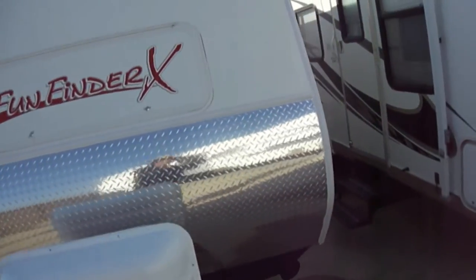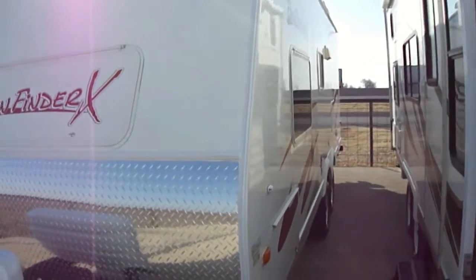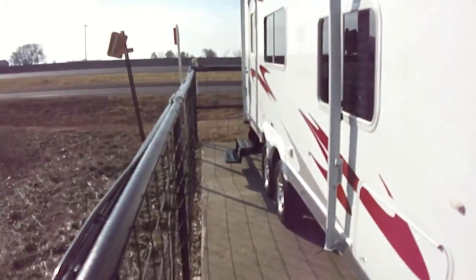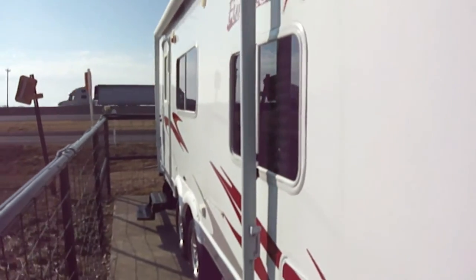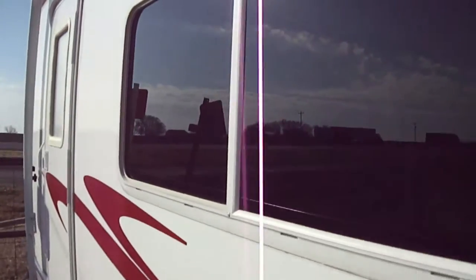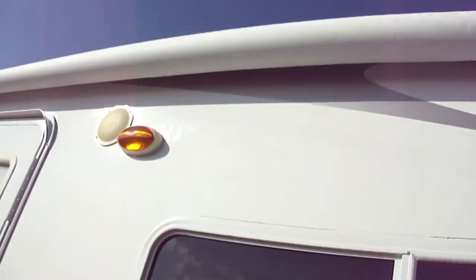We got it tucked in here in the back — it just came in, so I can't get you a real wide-angle shot on it. Nice sleek fiberglass exterior to help with your gas mileage, outside sound system and an awning so you can have your party on the patio.